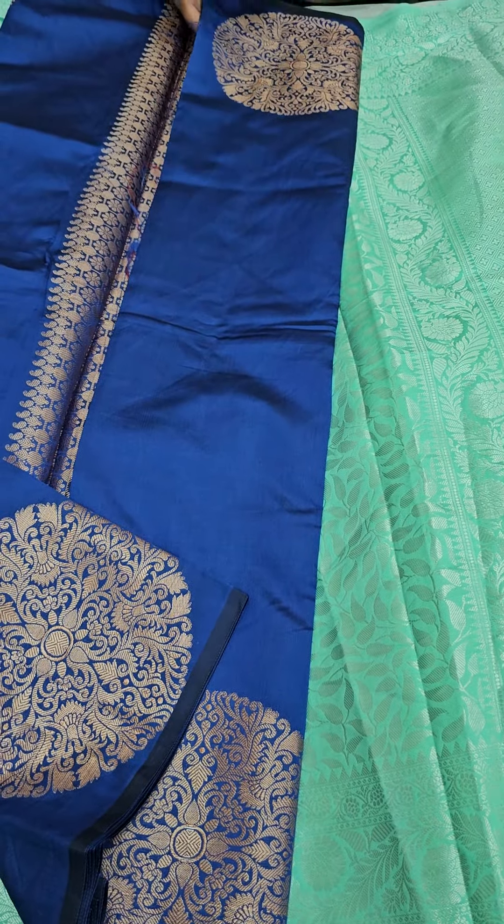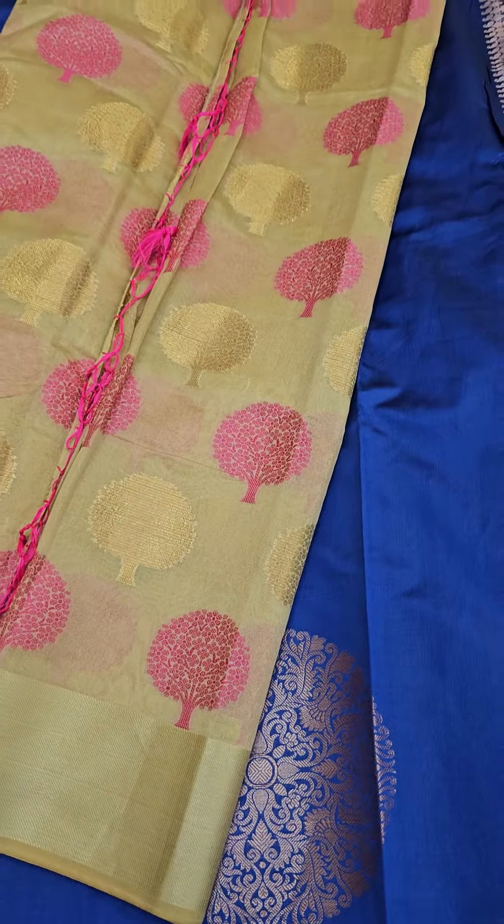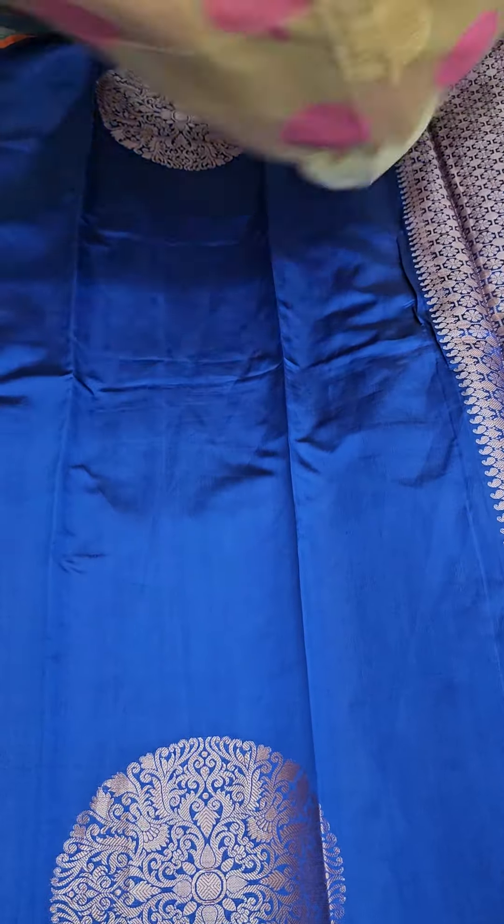Next we have a lovely blue color with a Thanjavore-inspired pattern. You will be getting a lovely chakra pattern on both the border sides. And the last of the lot is a really special cream with a rani pink color contrast combination in a tree pattern.